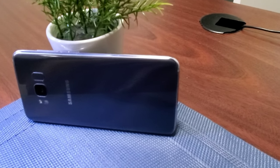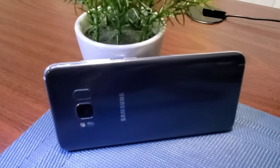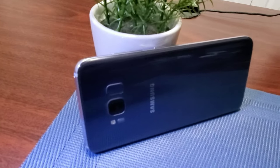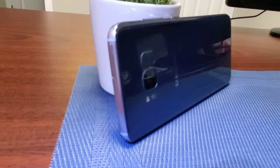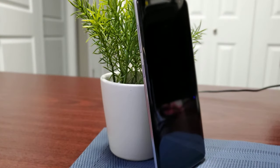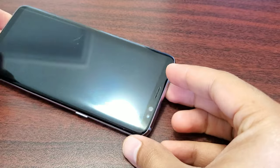By the way, I have linked all the cases I would personally recommend to protect your phone in the description of this video, so check it out. Also check out the unboxing video for the latest Samsung Galaxy S10 and S10 Plus, linked at the end of this video.